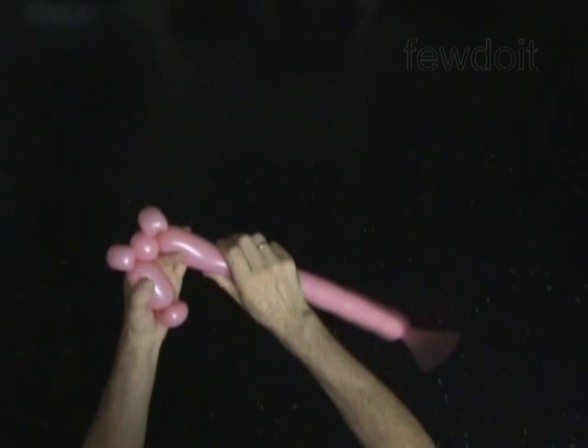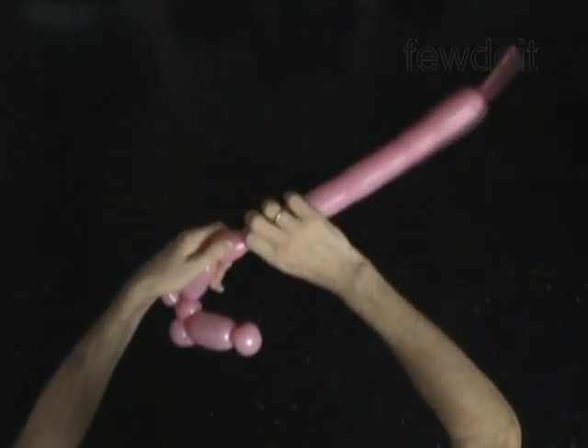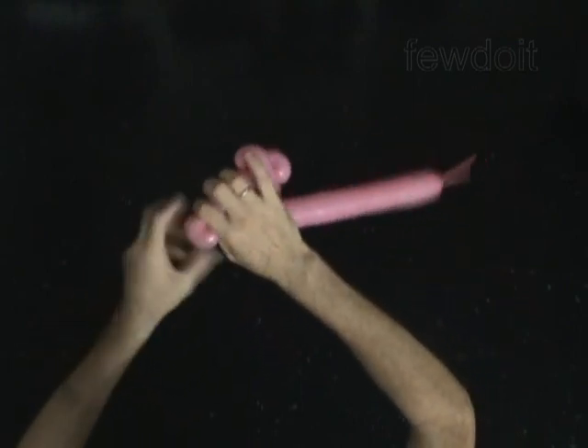Twist the sixth 3-inch bubble. Twist the seventh soft 1-inch bubble. Lock both ends of the seventh bubble in one lock twist.